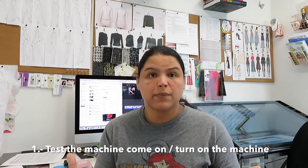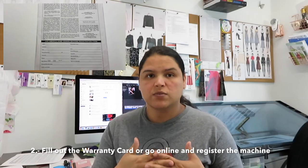Before we start the practice, here are a couple of important things to keep in mind. When you get any new sewing machine, first test it — plug it in, turn it on, make sure it works. Second, fill out and send in the warranty card, or register your machine online. Always do that — it's your safety net if something happens. Also, keep the box and papers for at least a month or two in case you need to return it.